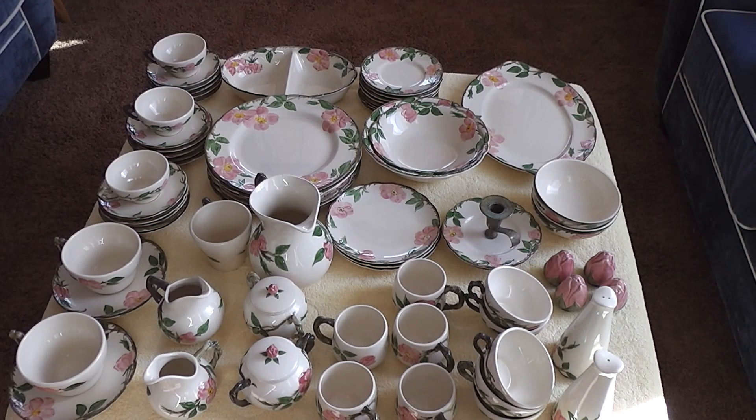Six dinner plates, one large bowl, one coffee mug, two cereal bowls, two small salt shakers, two small pepper shakers, one candlestick holder, and three cake plates.